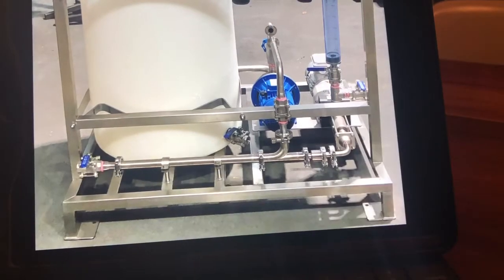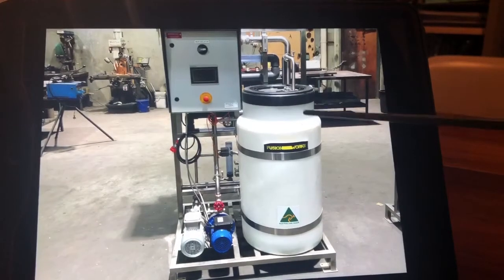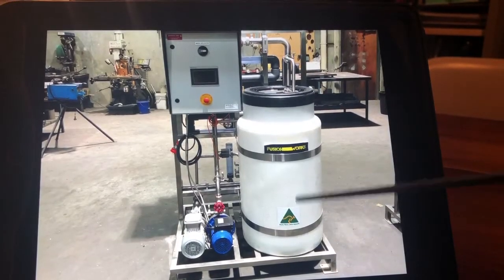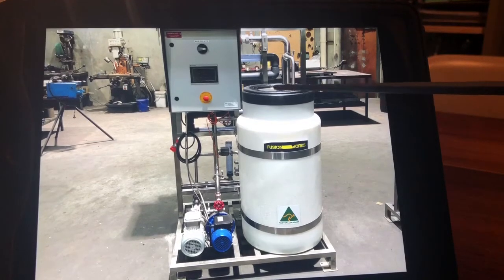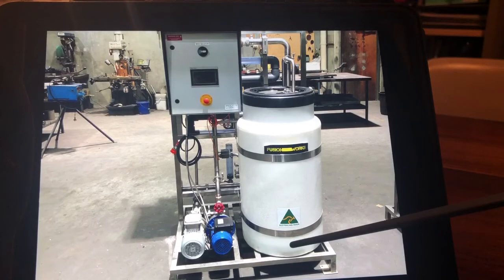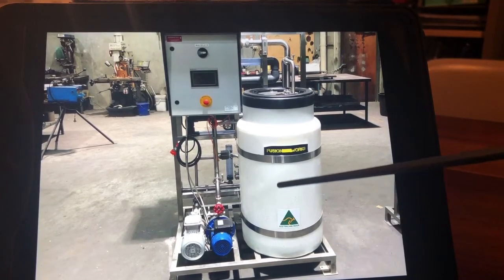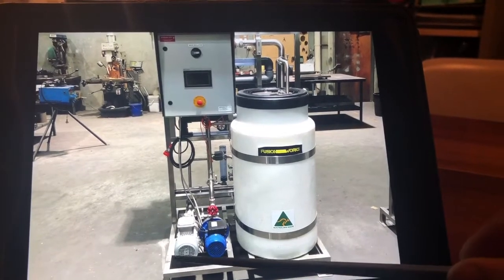The two are mixed together on their way to the holding tank. This is the front of our dosing rig. We've got our dilute polymer tank — it has a level switch on the top of it, so when the level gets low it automatically tells the make down rig to start batching and fills the tank back up again.